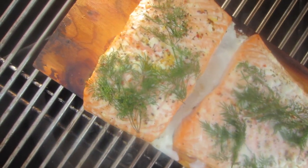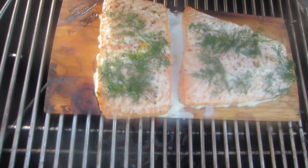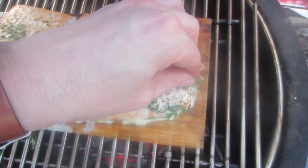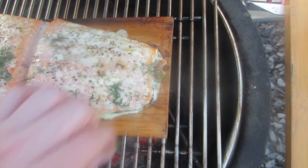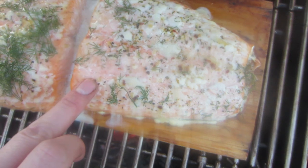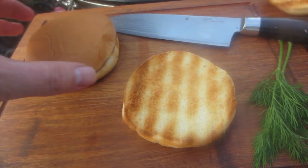This is the fish just before it's done. You can then remove the dill sprigs — you can see they are already a bit firmer. You can of course also grill the salmon by core temperature, around 65 degrees. You can also do the press test: if you press on a spot and it breaks apart into flakes, then it's done.